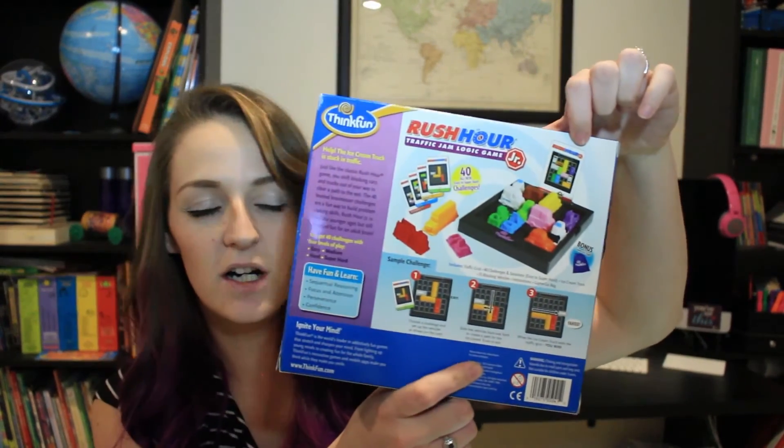The last thing I'm going to show you — and there's so much more in the kit — is Rush Hour. My daughter absolutely loves the logic games that Timberdoodle puts in, and this one is no different. It's a little game board where you have cards, you set up the traffic jam, and try to get the ice cream truck out. It's really fun and my daughter really likes it.